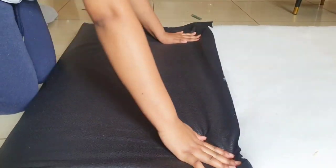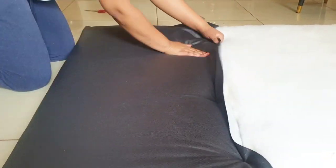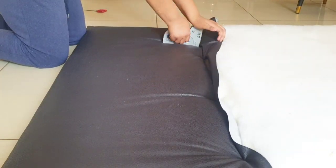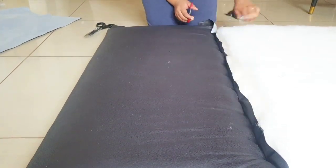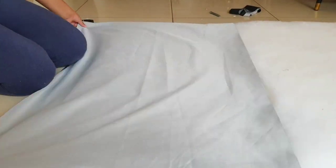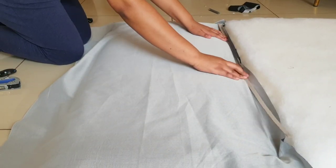If you marked correctly, the staples will not miss the wood, or else your headboard will come apart. Once that piece is secured, lay your second piece of fabric backwards and staple it onto the exact same line.